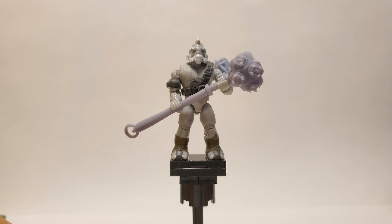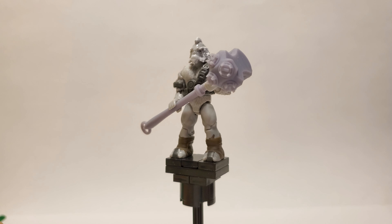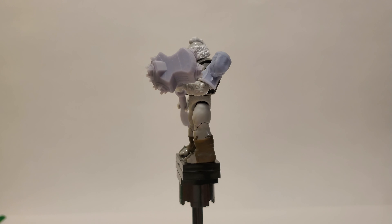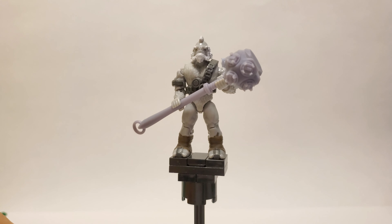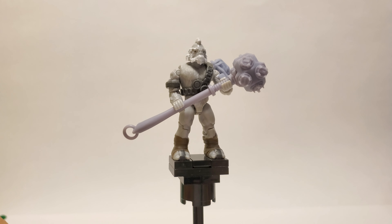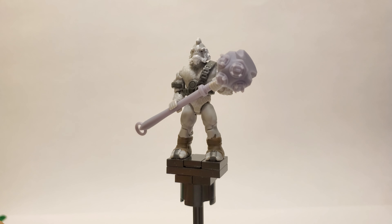If you were to use a model viewer for Halo 2 and open up the model for the Fist of Rukt, it would have a lot less detail than you'd think due to the textures. The texture has a lot of detail in it, but when you remove the texture it's pretty blank underneath. So I tried to add in the details that you see in the textures as well as from the cutscene.